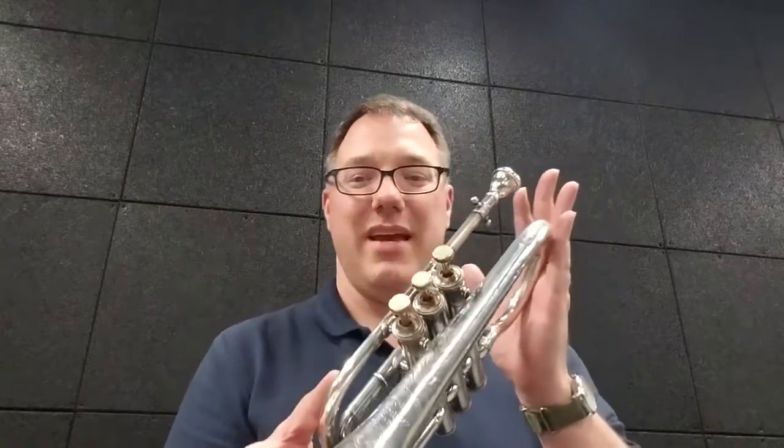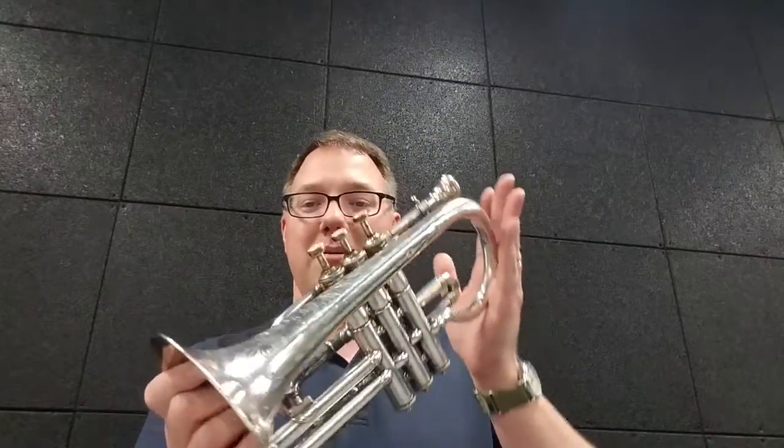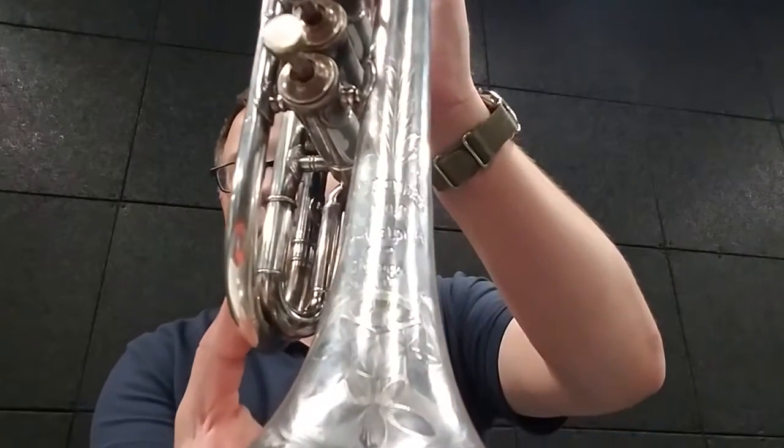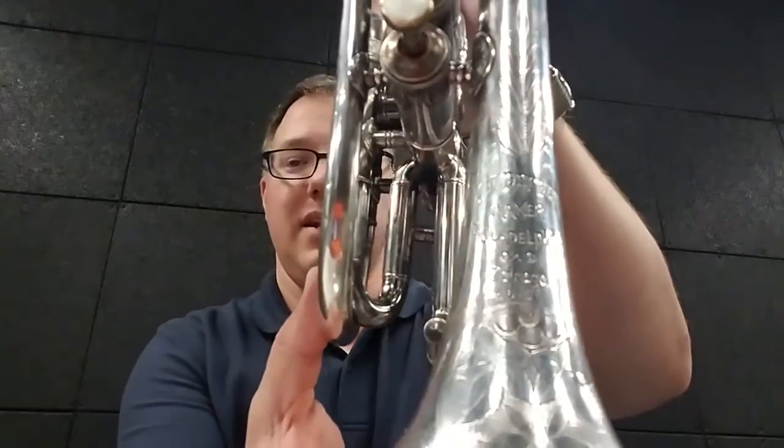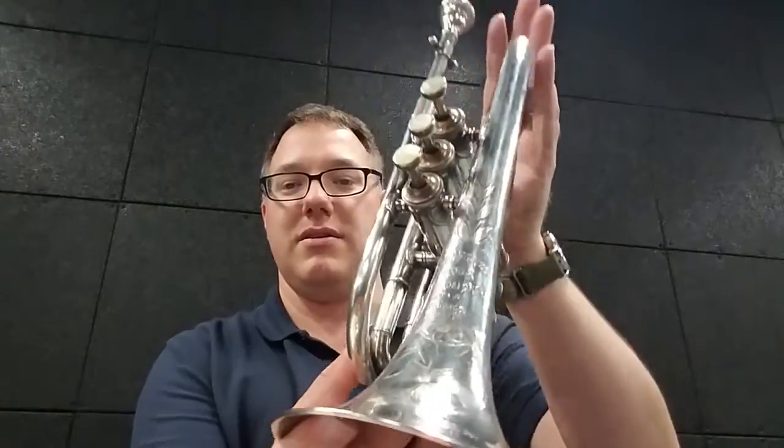Hello, today I want to talk about this. This is a J.W. Pepper maker cornet made sometime in the 1880s to maybe early 1900s. I think this is probably more in the early 1890s. The serial number is in the 6000s.